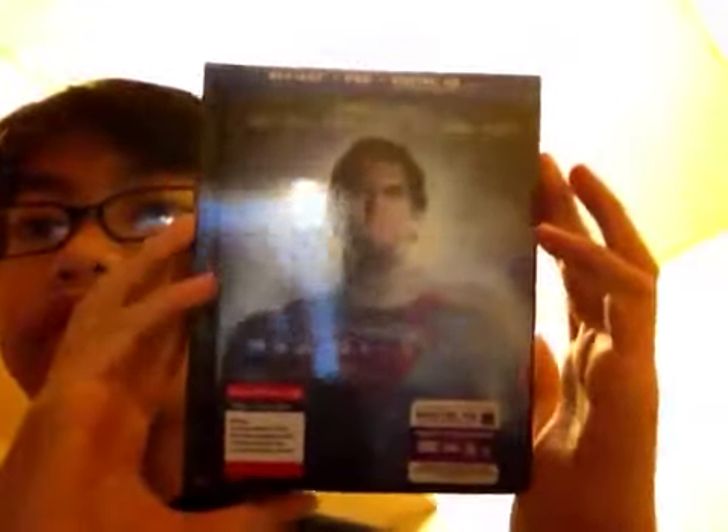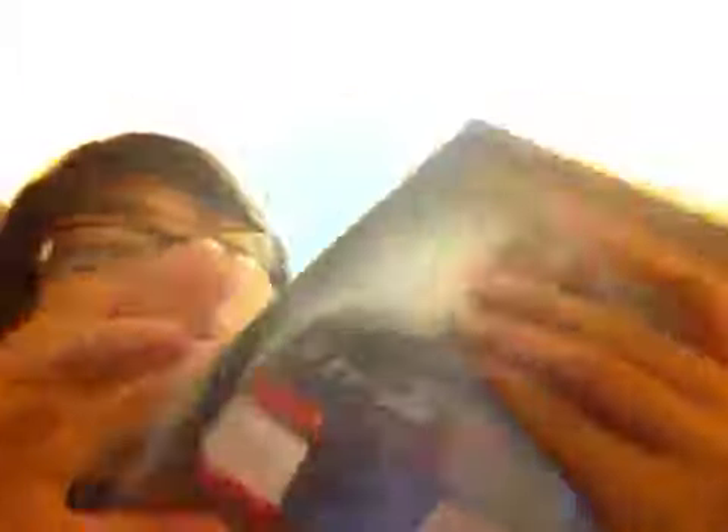Yeah, I'm gonna open it. So first I'm gonna show you the cover — here's the front, here is the spine, here's the back. It says 'Man of Steel soars high' — Peter Travers, Rolling Stone. And this is the Target exclusive edition. It comes with...